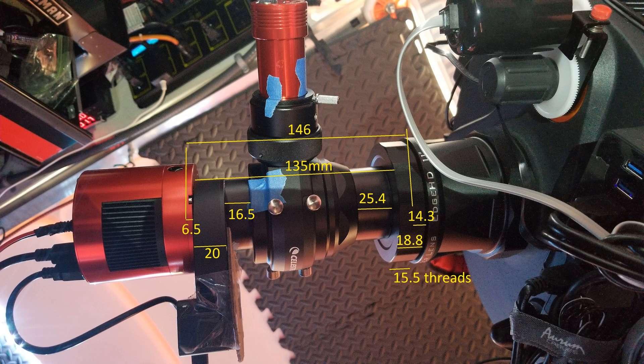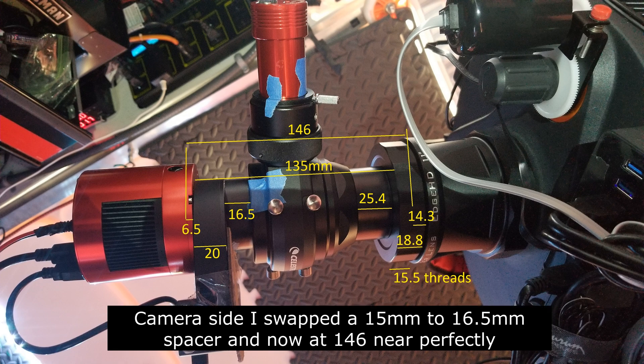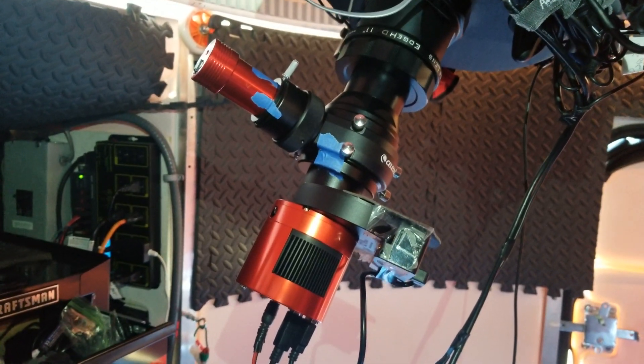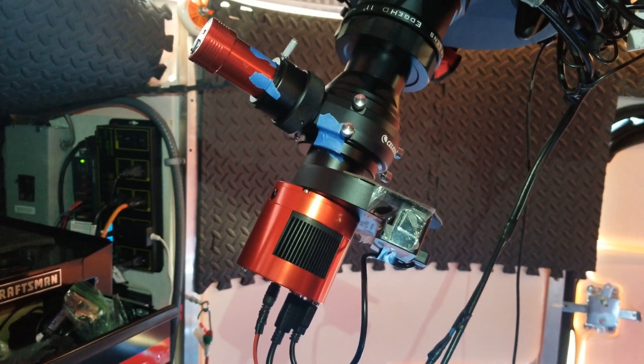Looking at my diagram here — I originally thought this distance was 135.8 millimeters but it's actually 135. I've come up with 15.5 millimeters for the threads, and there's a 15 millimeter spacer on the other side of the OAG. We have the fireball on the right side and the SCT adapter. All that comes out to about 145.3 — I'm about 0.7 short, but we're within the one to three millimeter recommended range at F7.